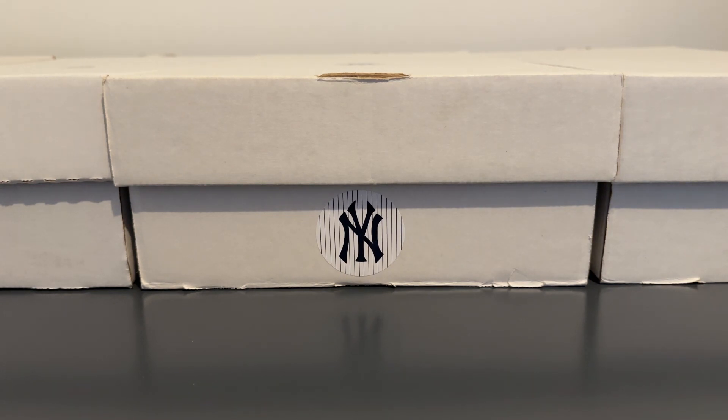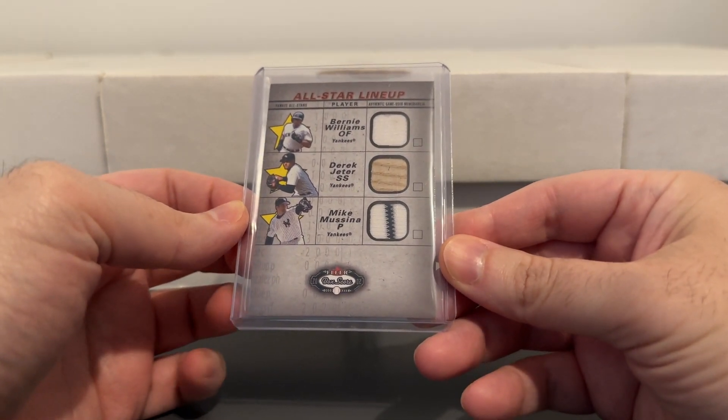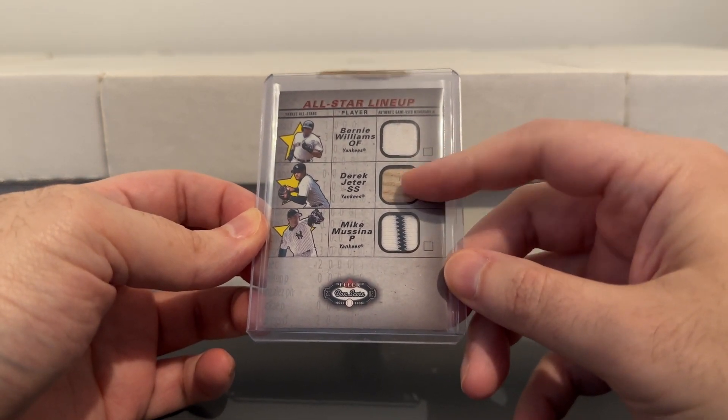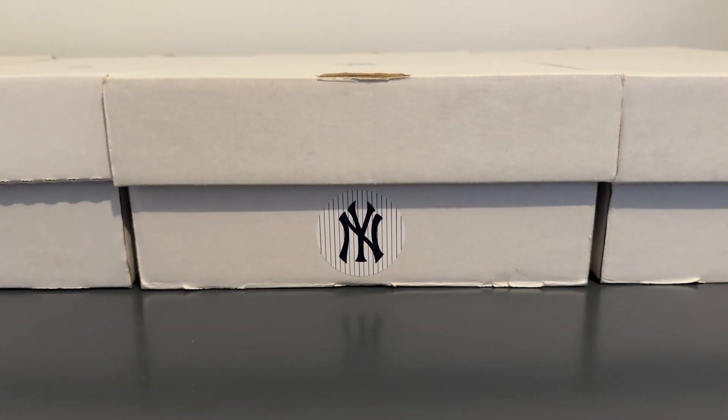Here's a nice triple relic with Bernie, Jeter, and Mike Mussina. Not sure if you can tell but the Bernie jersey's a bit dirty. And for some reason they went with a bat for Jeter instead of a jersey, and then a nice pinstripe for Moose.